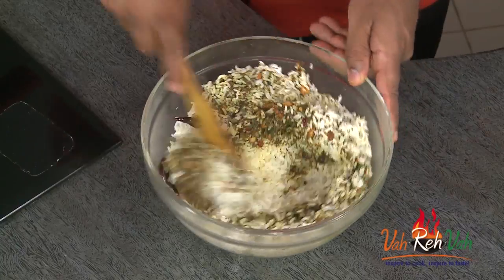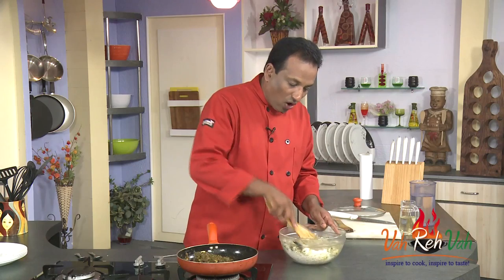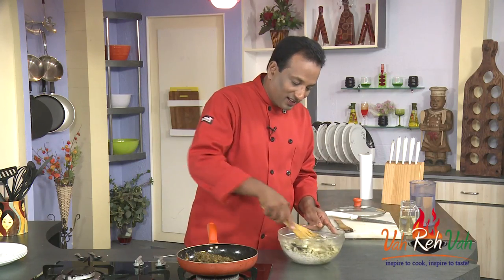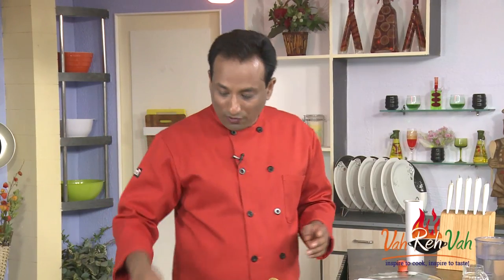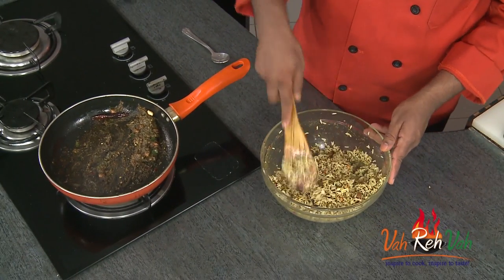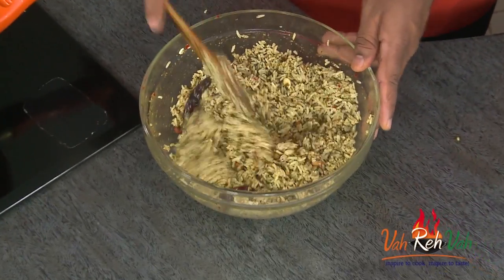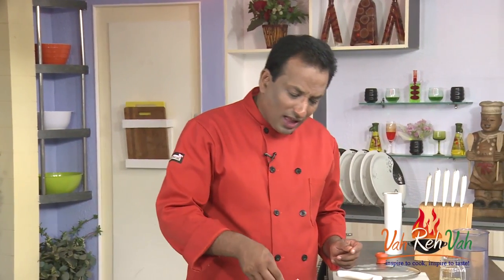If you want more, you can always add a little more of this paste, and you will have this fantastic puliyodurai of sorrel greens — gongura rice. Whenever I make this rice, one time is never enough! So what we do is make more of this mixture, put it in a bowl in the refrigerator, and whenever you feel like eating this rice, just take some of the mixture and mix it with leftover rice or hot rice, and you have gongura rice or ambada rice ready.